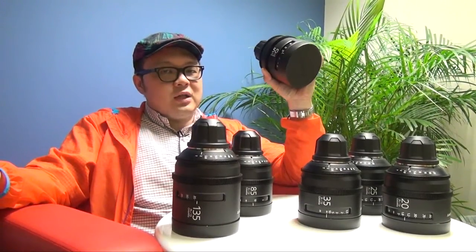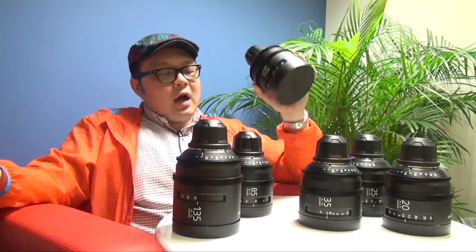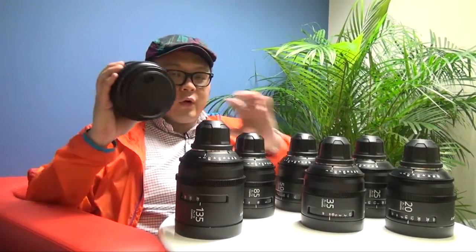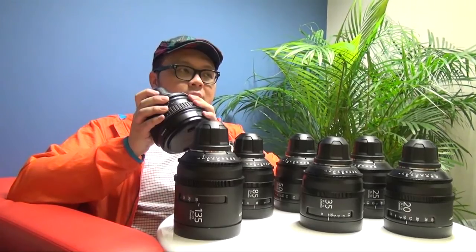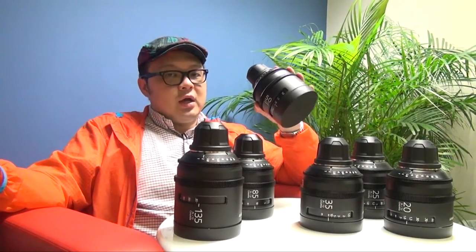So that means you can get a much more accurate focus point through these new lenses. And for the old lenses, you only got 8 iris blades. But for the new design PL lenses, you will get 9 blades for the aperture.